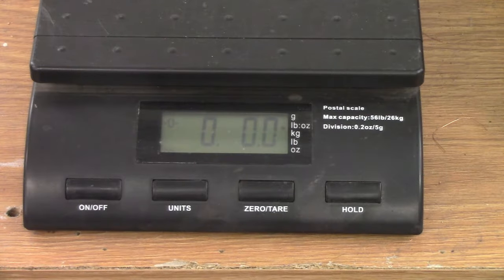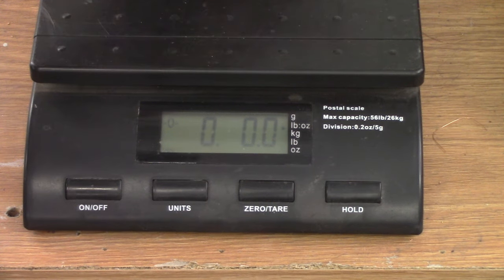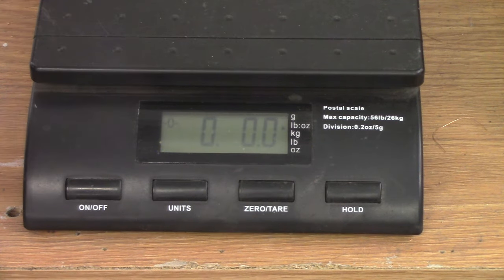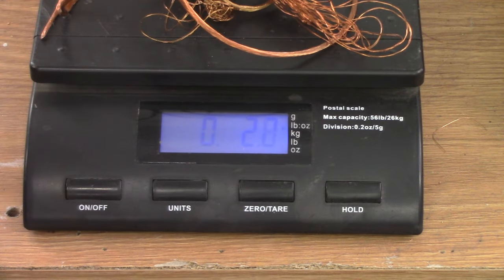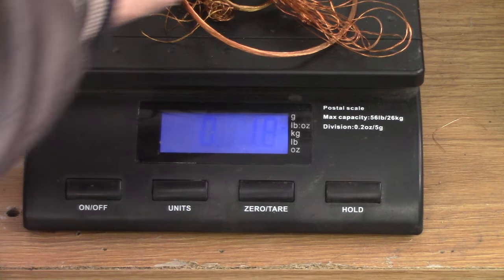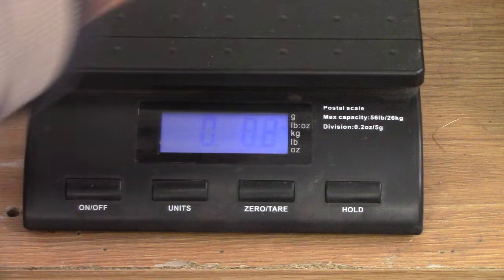This is the number two that we got out of that — it's almost two ounces, 1.8. Not much. This is the number one — right at two ounces, 1.8 again. Interesting. Alright, that's it for copper.